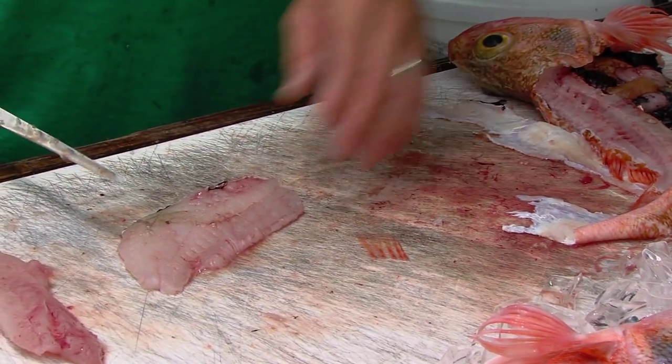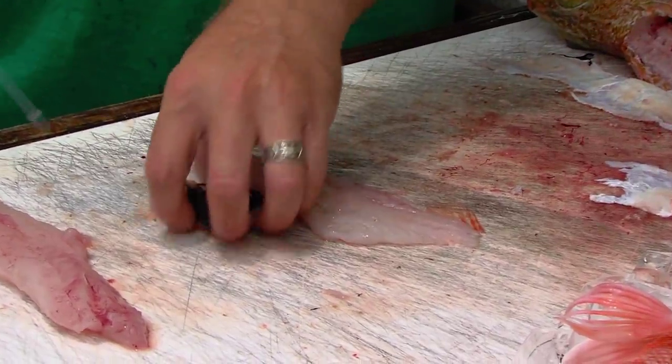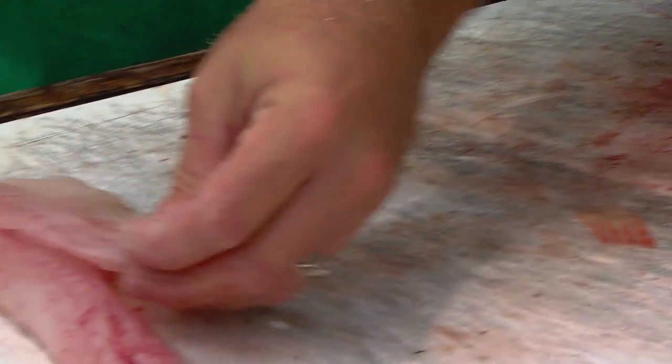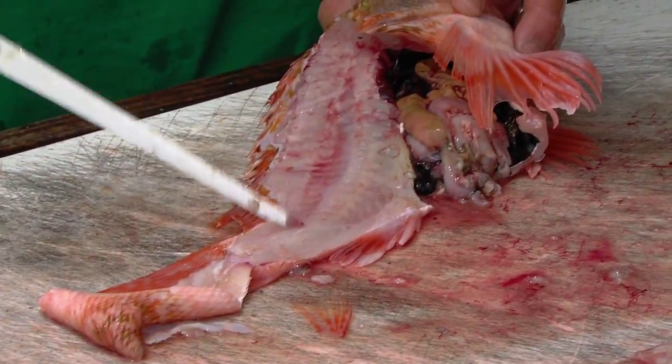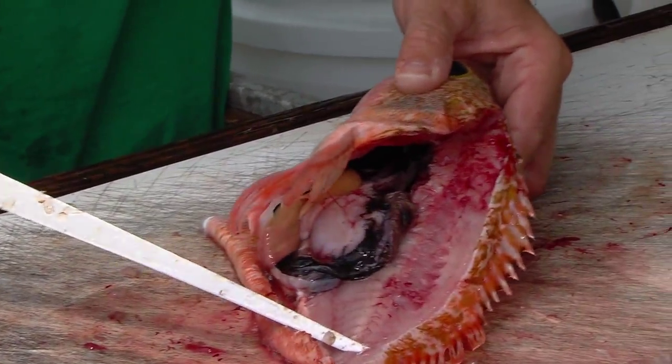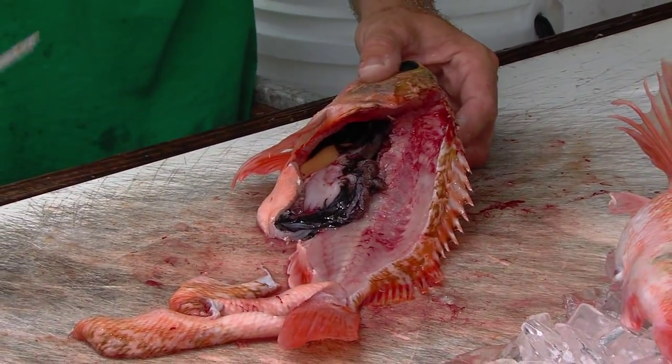There you go. Same thing. Now just cut that out, and boom — another beautiful filet. As you can see, there's just nothing left on that fish. Just nothing but a skeletal cavity.